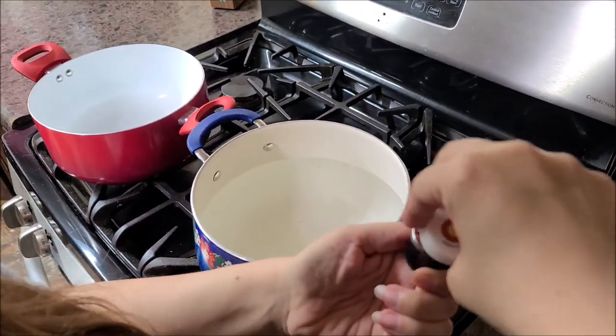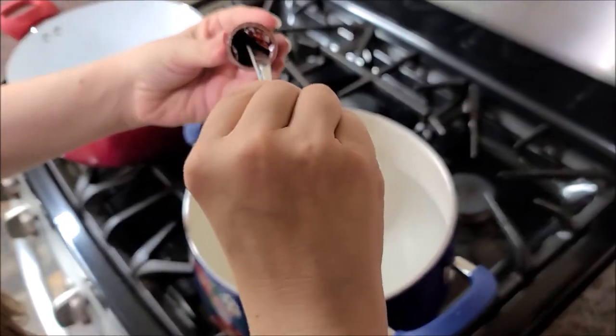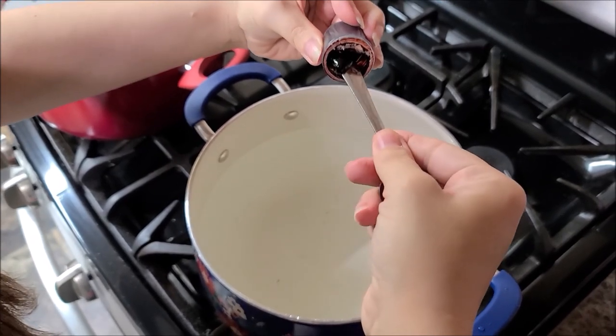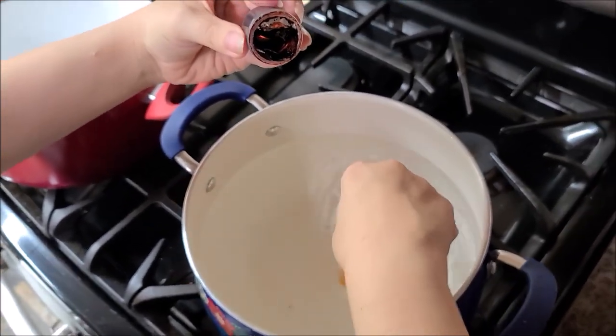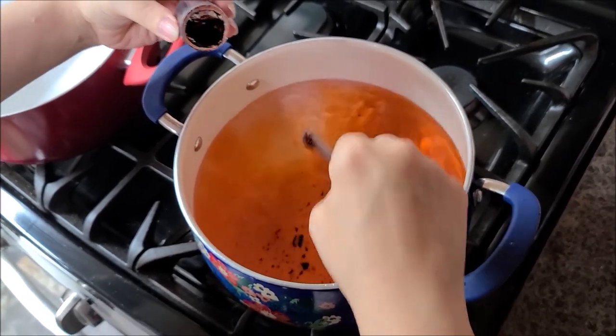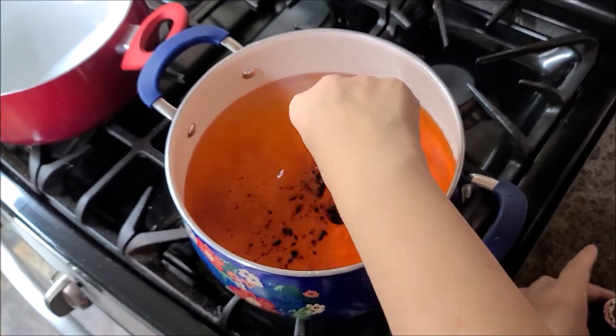Ideally I would be using gloves, but when I tried to get some at Walmart they didn't have any. So I'm gloveless. Everybody says it doesn't take much gel dye, which it probably doesn't. But I use the whole thing — I like to go overboard. It's either go big or go home.